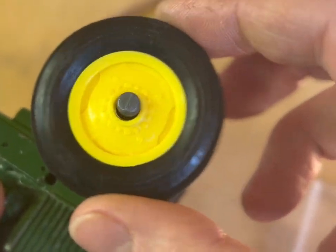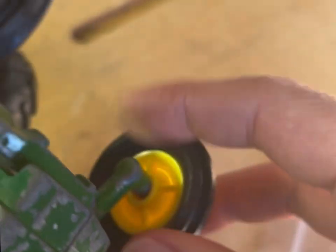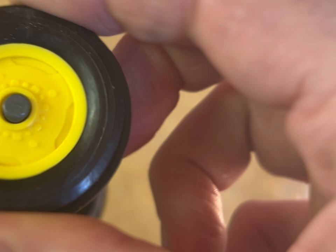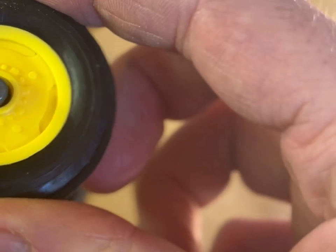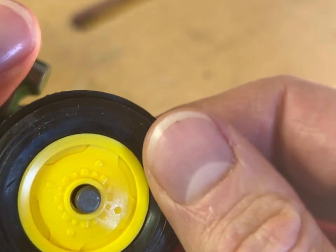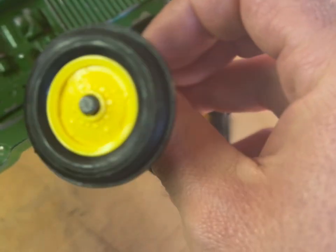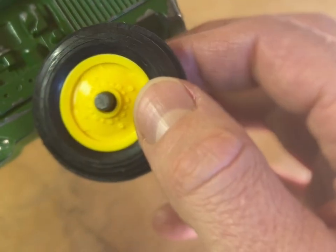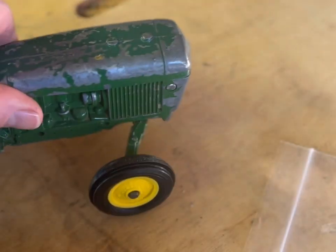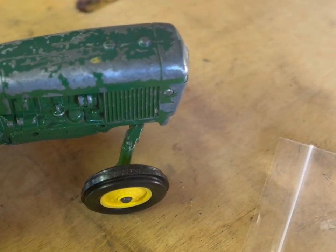Now looking at it, these do actually still have a lot of play. I'm guessing the axles are just really worn, and you can still see some daylight showing through on this one. So not quite as repaired as I wanted. The axle is just a little too worn out, but hopefully this shows you the basic idea of how you remove and replace the wheels on a John Deere 2040.